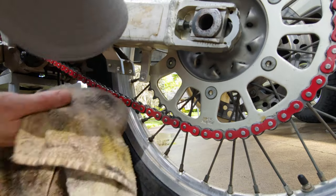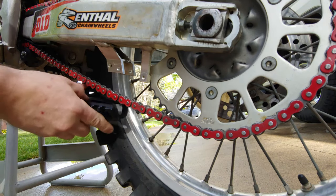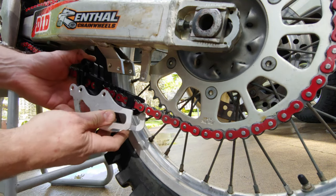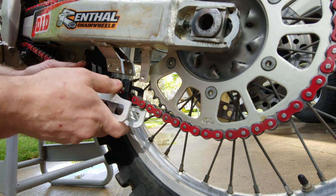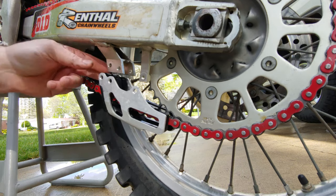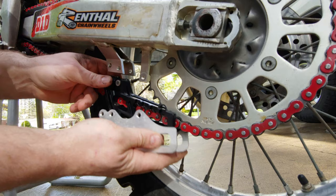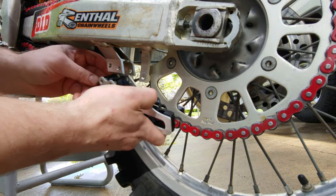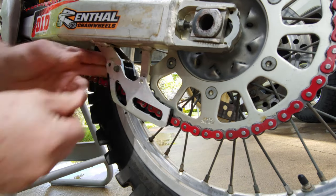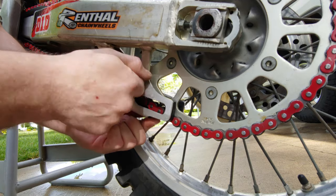It's gonna clean this whole little section up here. This just pops right over the old chain and then it all slides back into place. Let's put these bolts on first — that looks a lot better, guys.